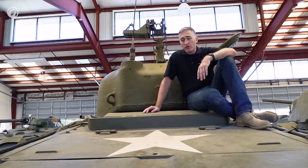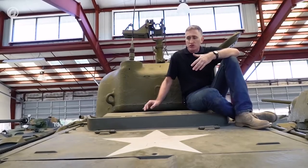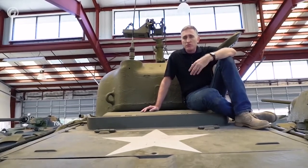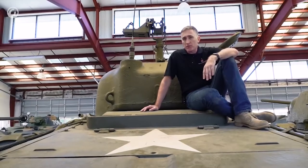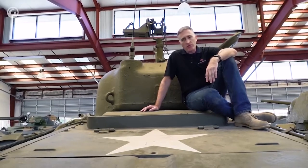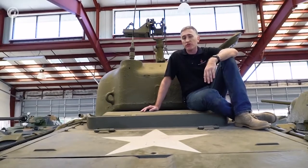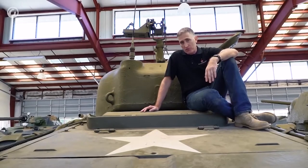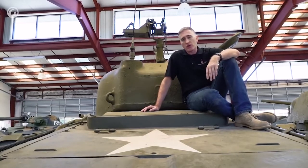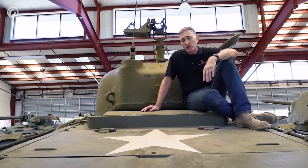The M4A4 was the one with the wonderful Chrysler 30-cylinder contraption, the A57 multibank. This was the longer engine with the longer engine deck, and your visual identifier was on the outside. The British really liked the M4A4. The M4A6 was another version based off of the M4A4 chassis, so it was also elongated. It had a Caterpillar multifuel radial engine, but only 75 were built and they only ever saw service in the US. So if you see a tank with spaced road wheels operating in Europe, it's probably British, and it's certainly an M4A4.